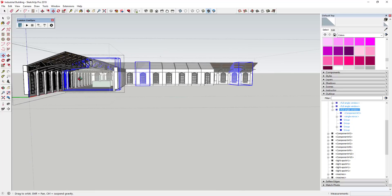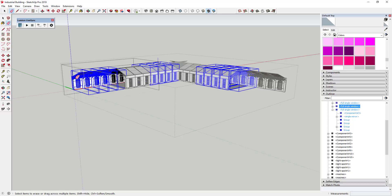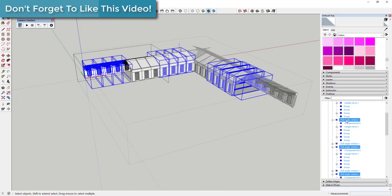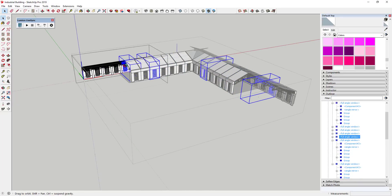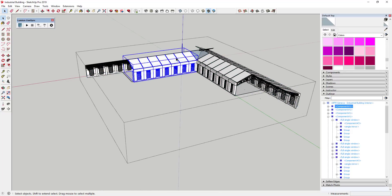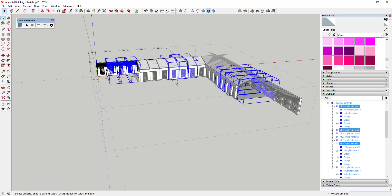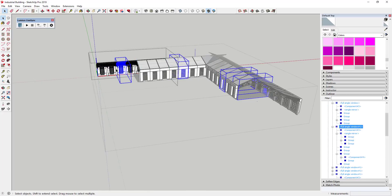So once we've kind of filled this in, that gives us a complete building. Now you can see how when I'm erasing things on one side, they're getting erased on the other as well, so you need to be a little bit careful here. You need to know how this is created with different components. What this has done is it's been created using some overlapping component groups. This one's a little bit tricky - I want to select all of these and right click on them and make them unique.